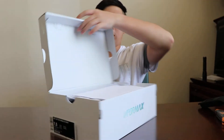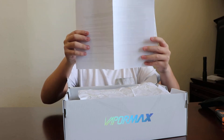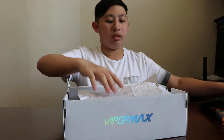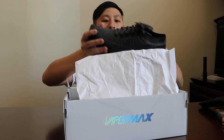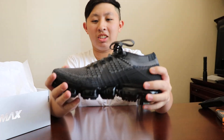Let's look inside the shoe. There's the paperwork. I might have to return it. Dang, this is light.